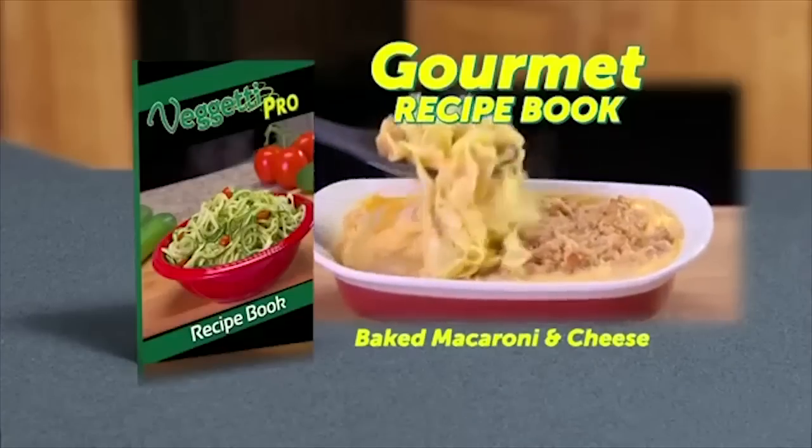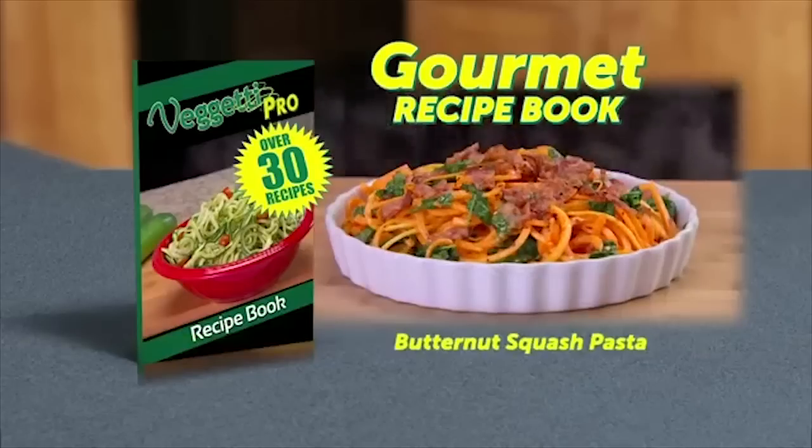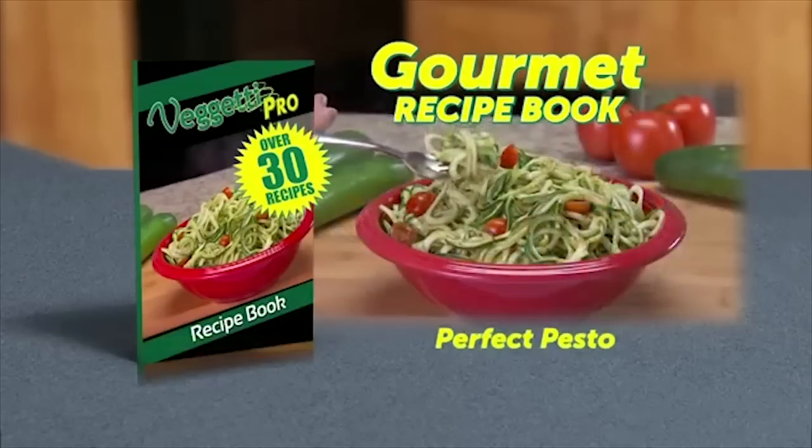You'll also get our gourmet recipe book with over 30 recipes like veggie stir-fry, butternut squash pasta, perfect pesto, and more.